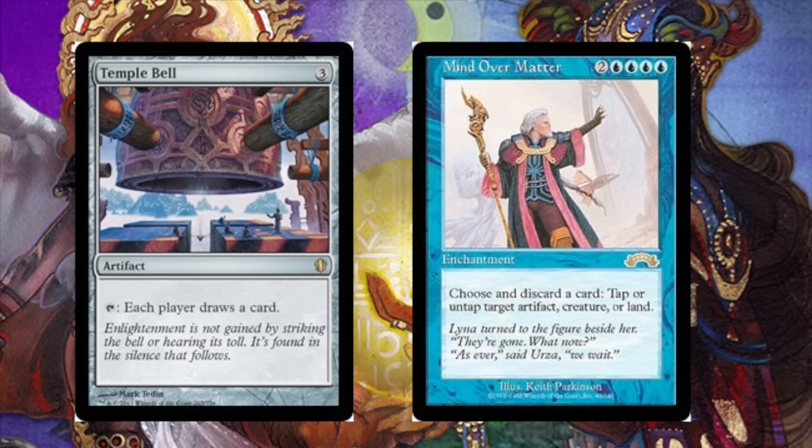Love the combo — what do you guys think about it? Leave me a comment below. Definitely a fun combo to have in EDH and one that will auto-win you the game should any of your opponents not be able to interact with it.